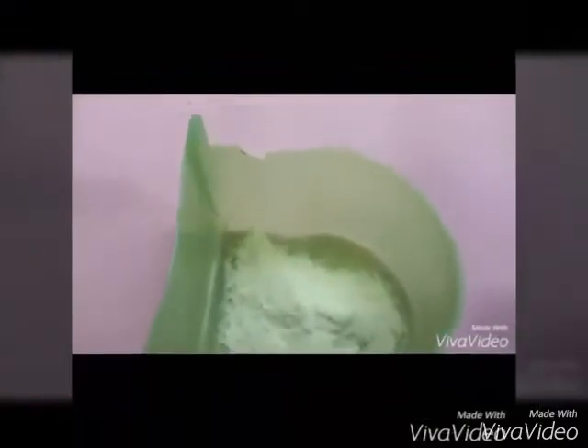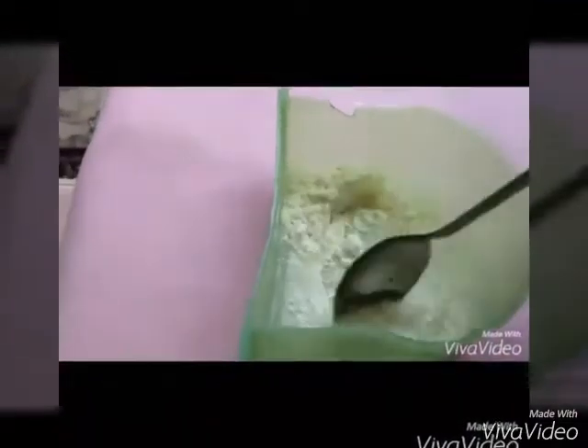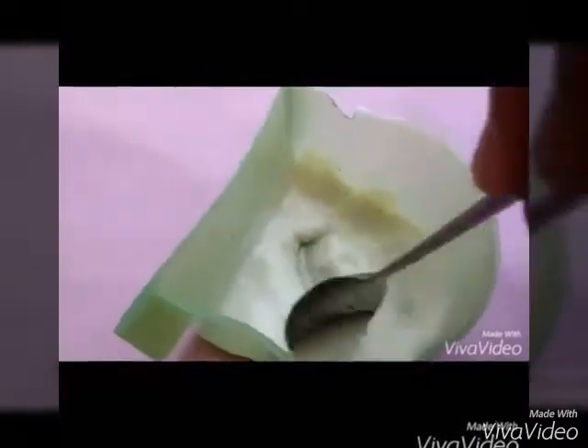After that, pour the water. Blend it. We should use a spoon because our hands are not sterile. We don't want our gliders to become sick or get any disease, so we use a spoon.